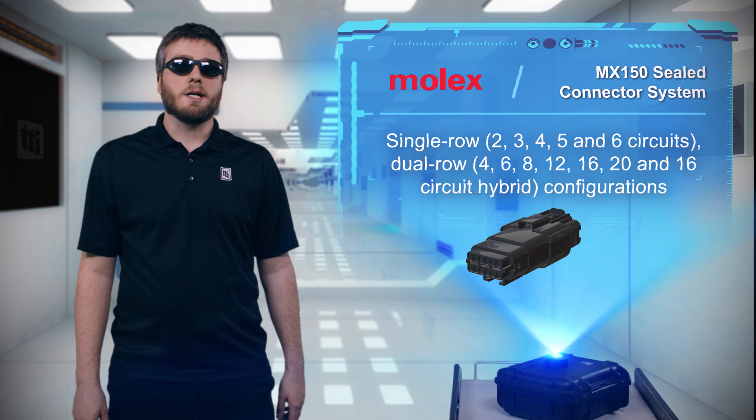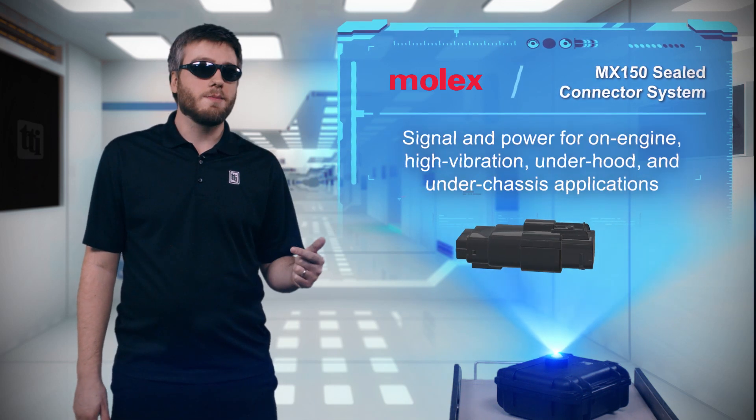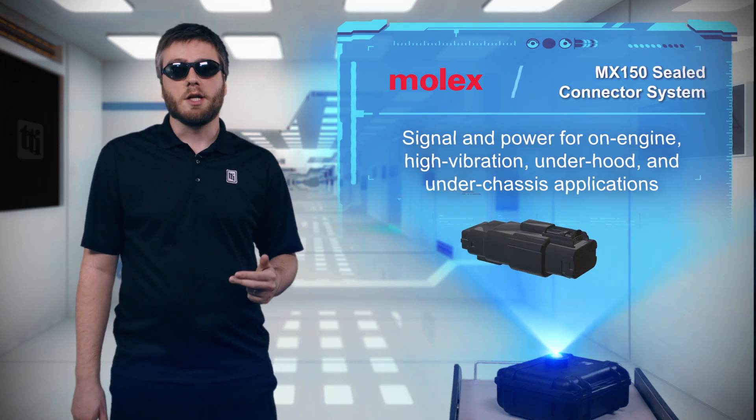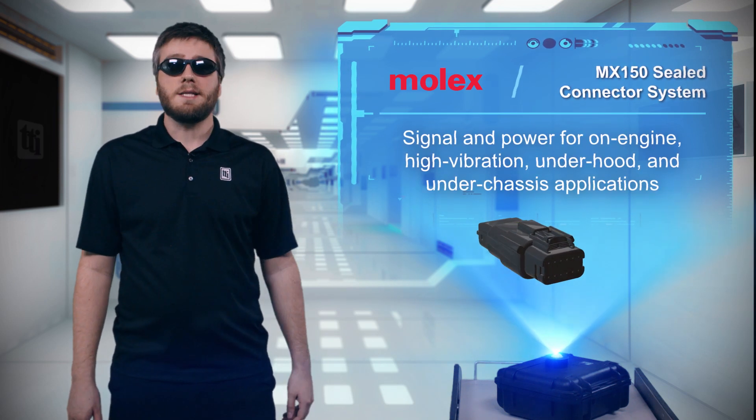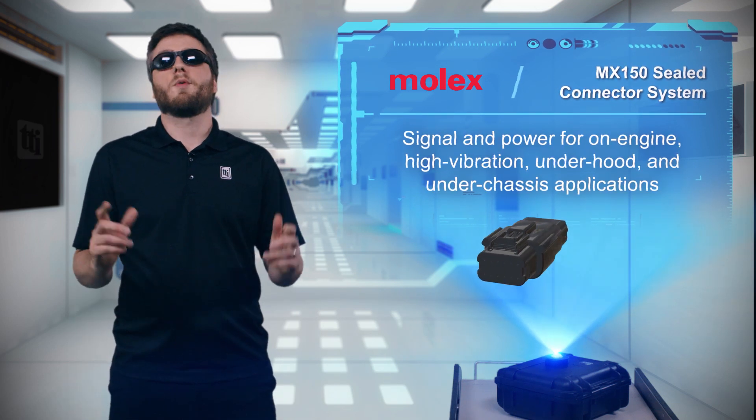With up to 20 circuits and a current rating up to 22 amps, MX150 connectors are ideal for signal and power transmission in on-engine, high-vibration, under-hood, and under-chassis applications on all types of vehicles, construction equipment, and marine equipment.